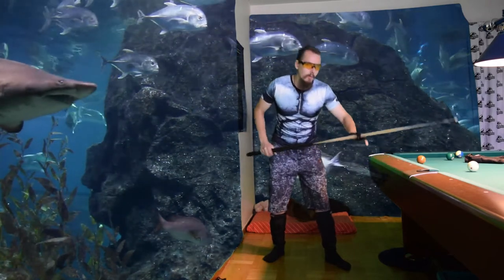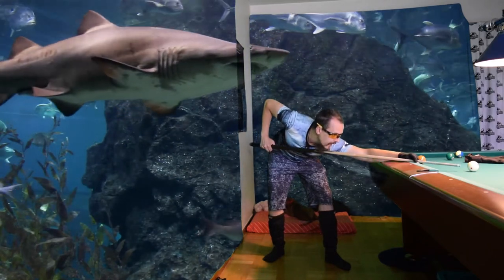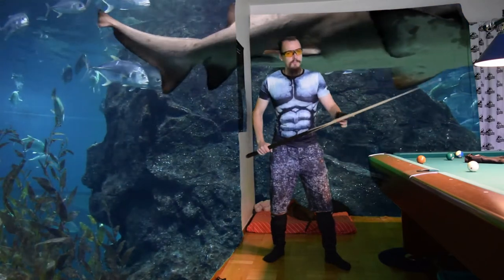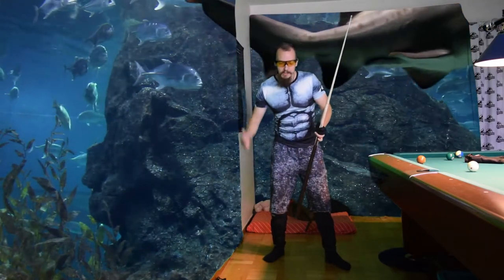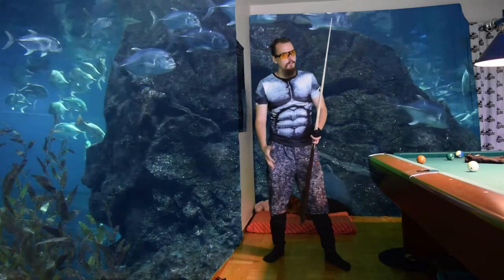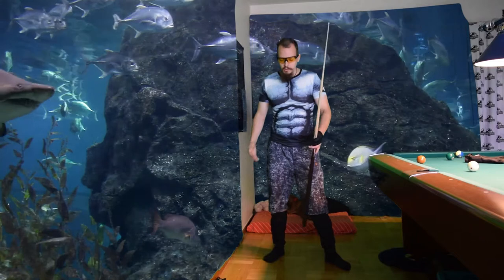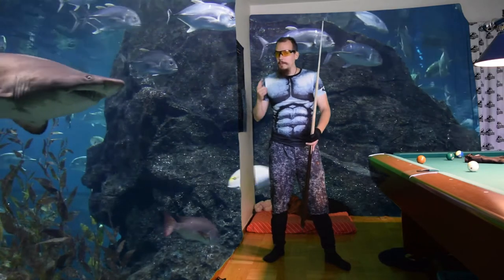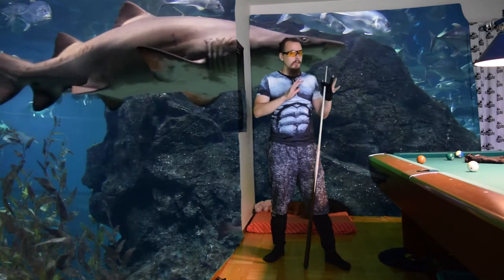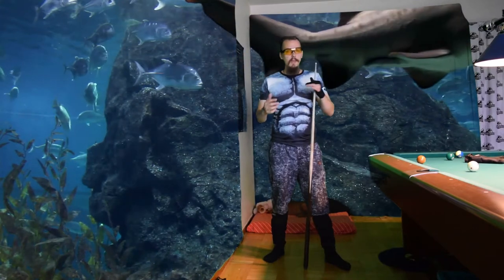First, practice without weights so you develop a very still body and a very good stance. Then put on the weights and improve your game further. It is like steroids — these weights improve your game instantly. I always used them only for tournaments, not for practice, and that worked very well. Then after the tournament I took them off.